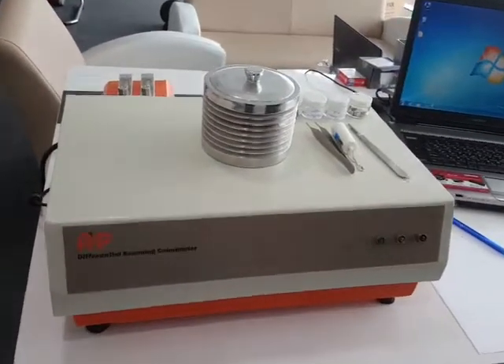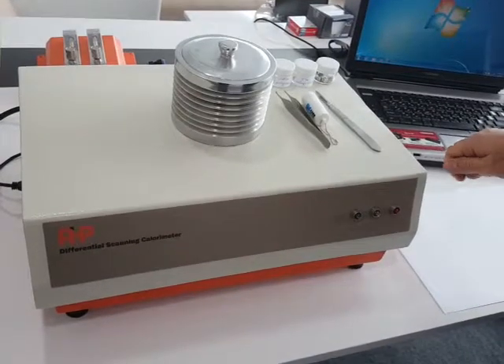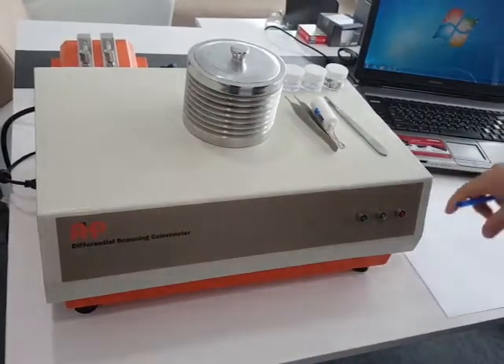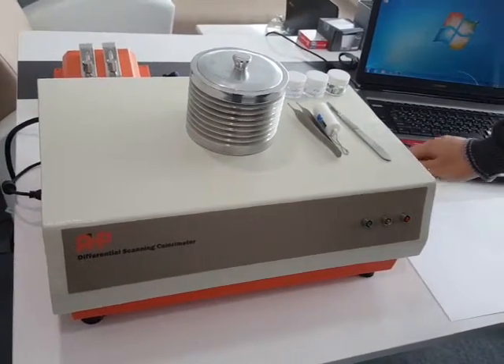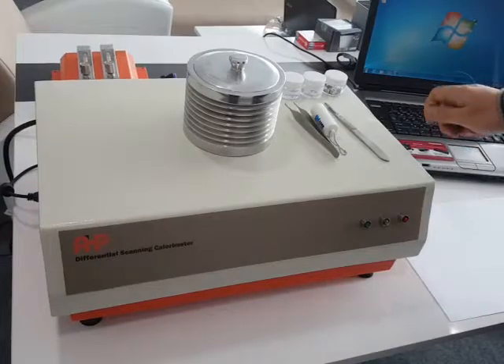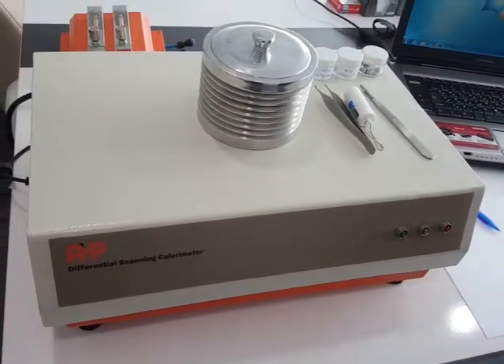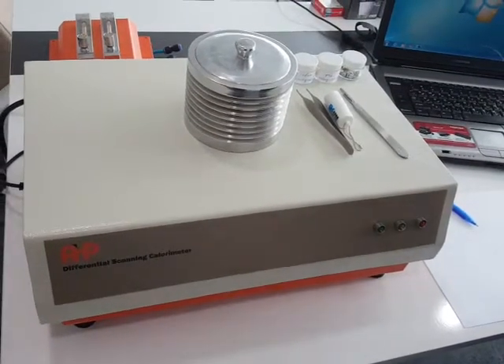I'm going to prepare a brief description about the AHP DSC machine. It's a differential scanning calorimeter used to define some specifications of raw materials — plastics raw materials — such as melting point, oxidation induction time, crystallinity, and temperature.